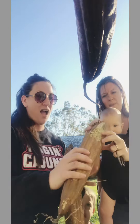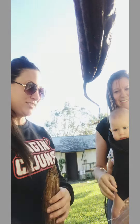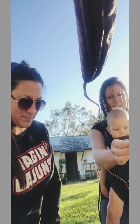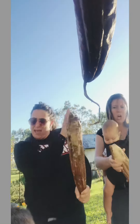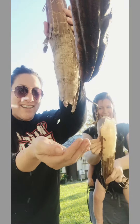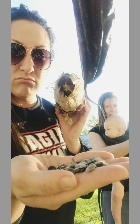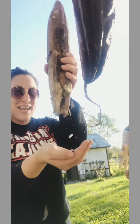Oh, there are seeds dropping out — look how cool! Are you ready for a bath? Sorry, you just do it like this maybe. Oh my god, look at that — they just fall out!